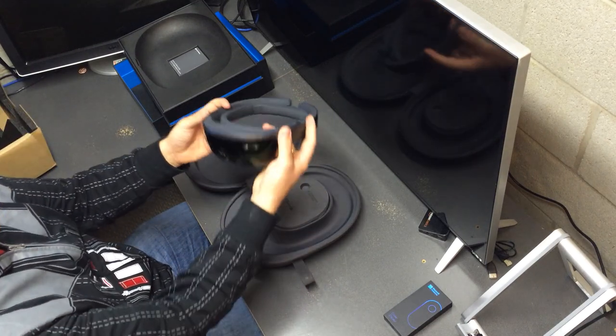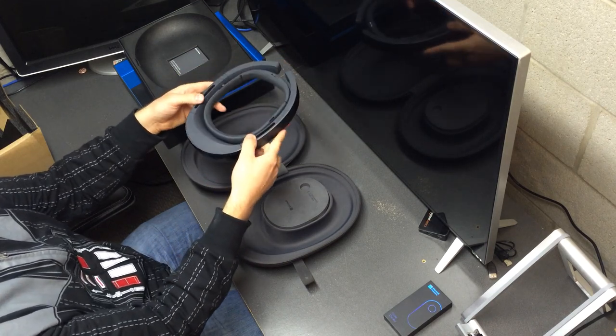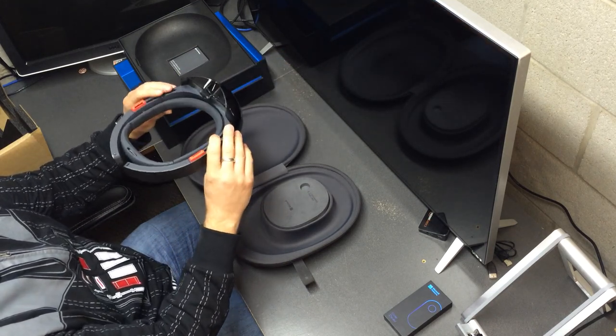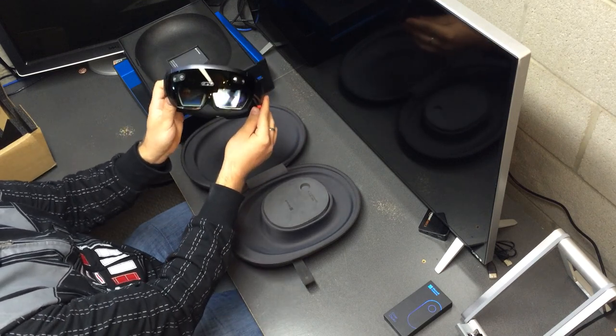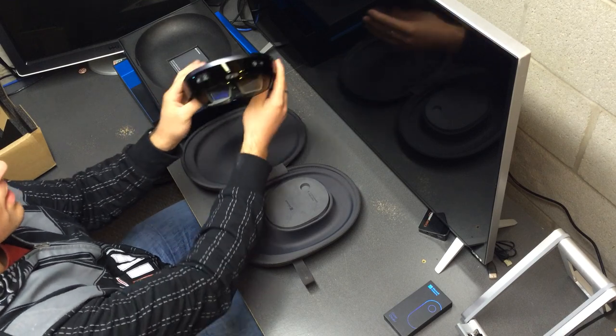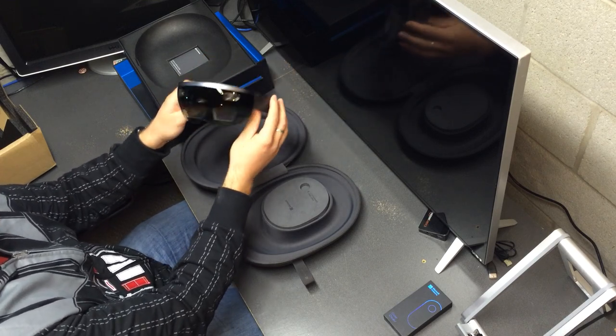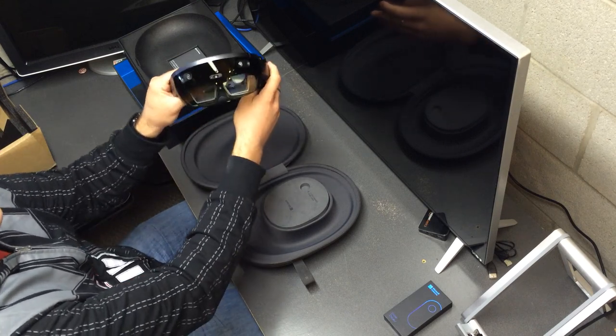Here's the HoloLens right here — the HoloLens Developer Edition. Just like we see in the videos; looks identical to what we've seen at the latest Build event and things. Looking at the device, there are cameras and stuff on the front and the lenses. They look kind of like the size of normal glasses lenses.